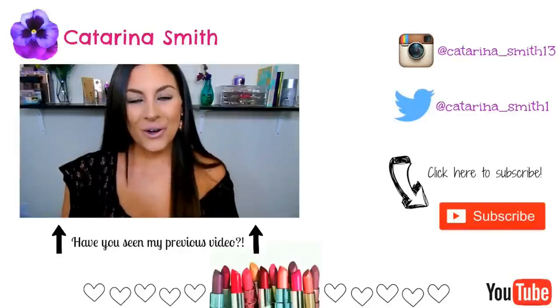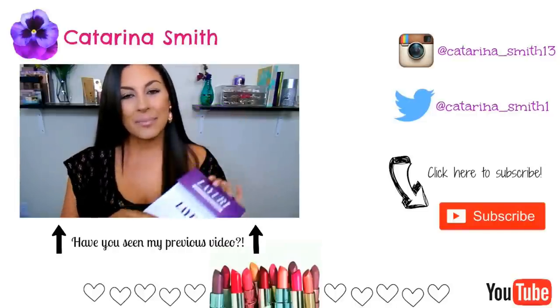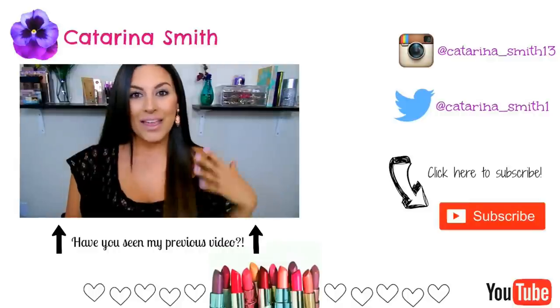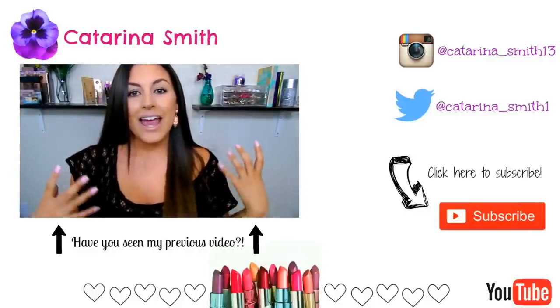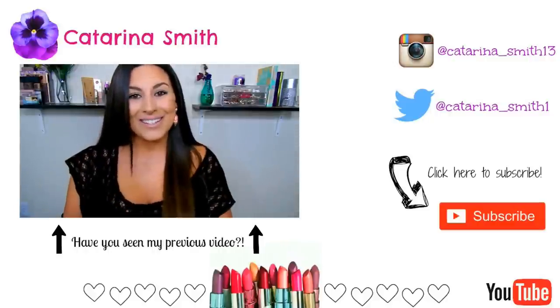Hey guys, welcome back — it's Katerina. Hope you're all doing well today. Today we're going to be talking about the Lauri hair extensions. I'm going to take you through the facts about them, a full demonstration on how I clip mine in, and then the pros, the cons, just everything about them and my own personal thoughts. So let's get started.